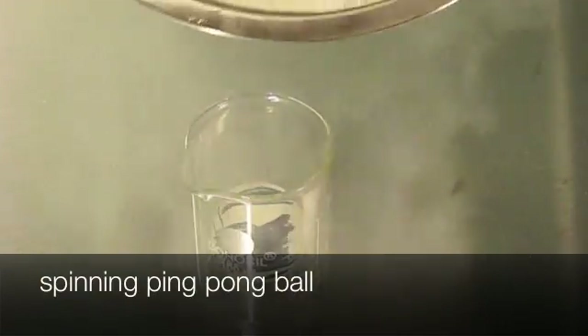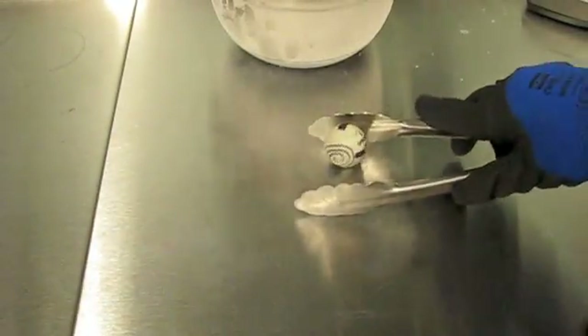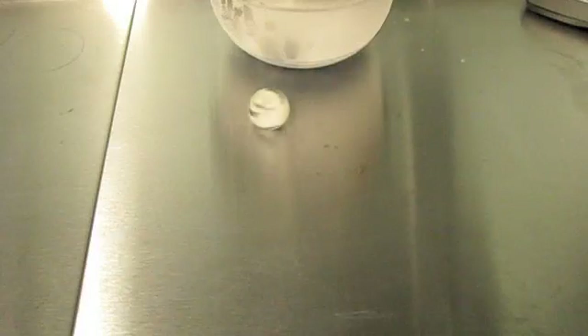Here we have a ping-pong ball in a beaker and we're going to submerge it in liquid nitrogen. Before this, I wrote some sharpie on it so you can see it while it's spinning. We poked two holes on each side of the ping-pong ball at an angle where it should spin if something was pushing out of those holes. When we put it in the liquid nitrogen it's going to cool down the ping-pong ball and the gas inside will compress, and when it heats back up out of the nitrogen it's going to push out the holes causing the ping-pong ball to spin. And it's about to go — there it goes.